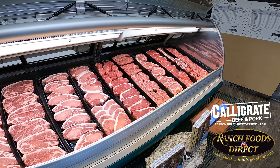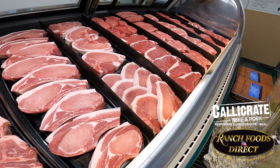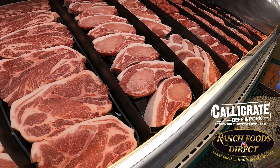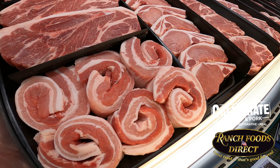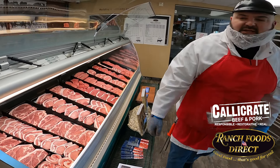On our pork side we got thin cut and thick cut loin chops. My personal favorite is the rib chops right there. Close second is going to be our pork steaks right here — come off the shoulder. Then we have some boneless chops and some boneless thin chops, some nice pork belly, some pork shoulder roast, and some country styles.